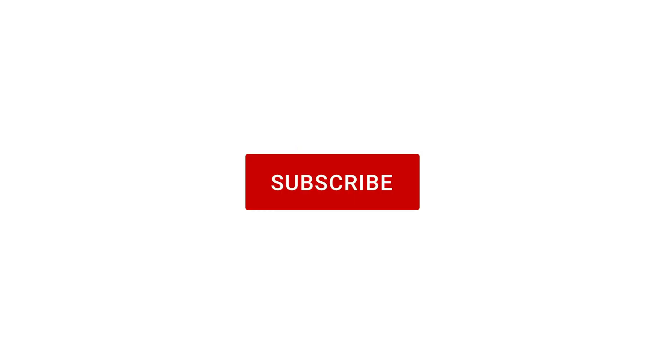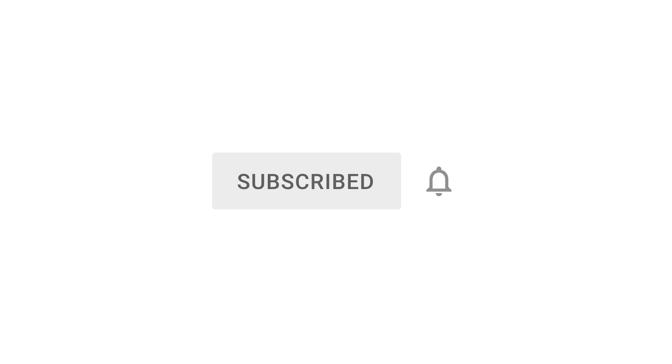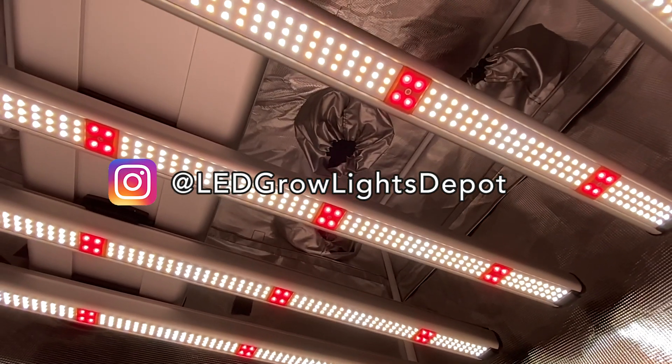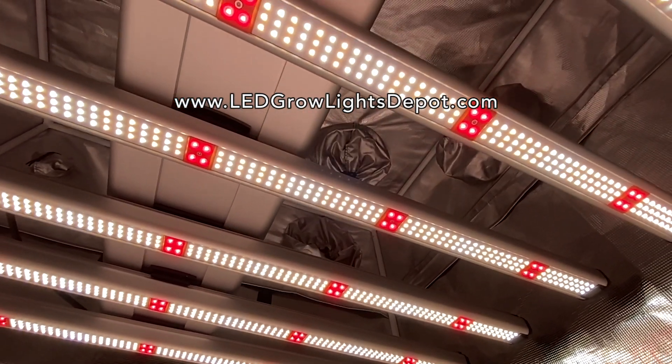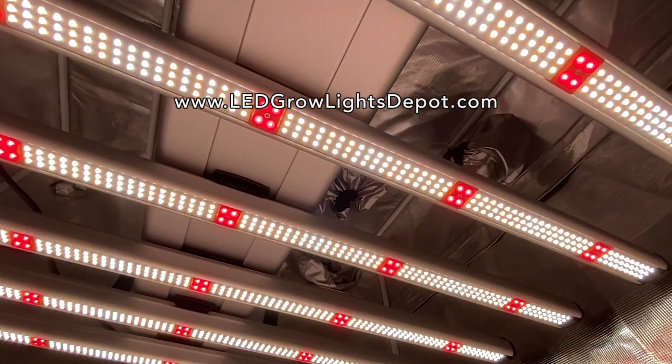Smash the like button and subscribe for more LED grow light reviews. Follow us on Instagram at ledgrowlightsdepot2, link below. Think LEDs and illuminate your grow — grow efficiently. See you guys.